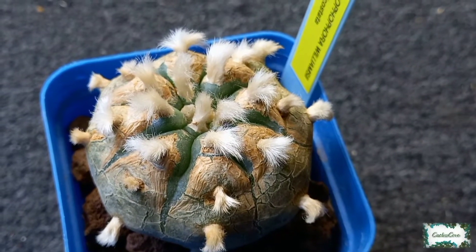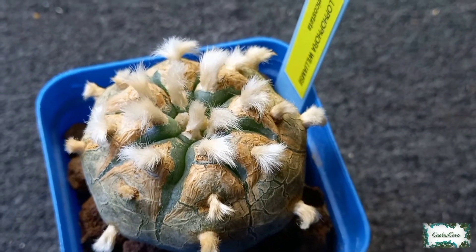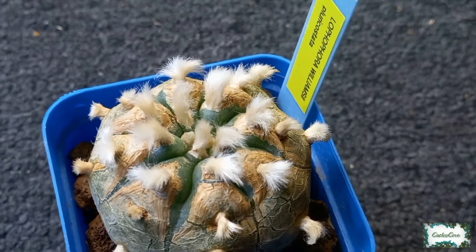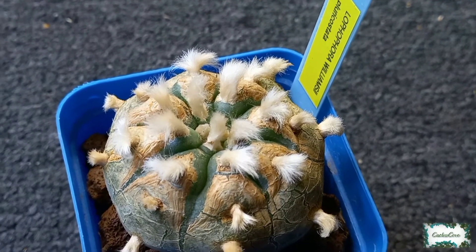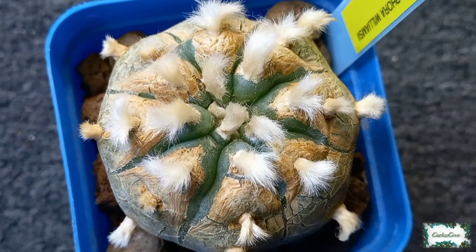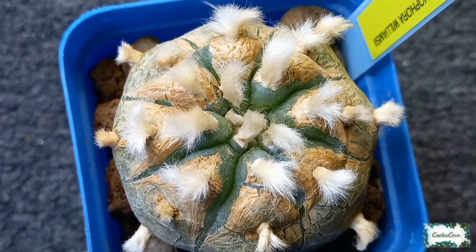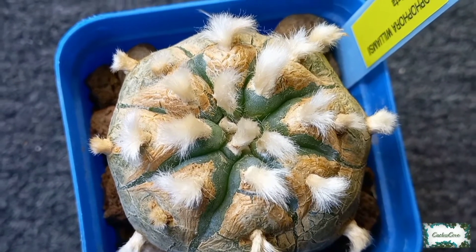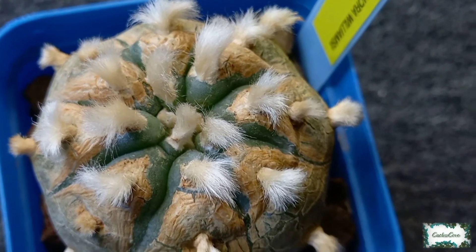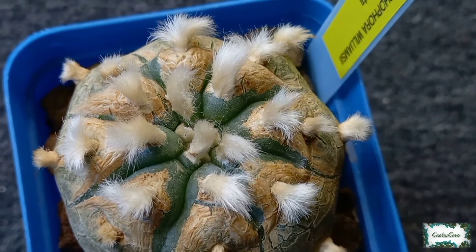Today is the 15th of June 2021, and I just wanted to add an update on my Lophophora Williamsii Pluricostata. Since watering it, it's looking really beautiful because it's starting to push out the skin and show off its natural skin colour. You can see how spread out the areoles are now — instead of a fluffy top we can now see all of the rib margins.